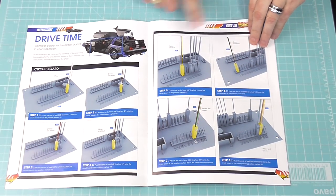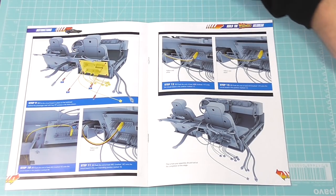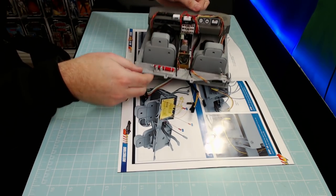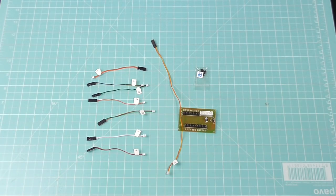It's all to do with electrics — plugging cables into a circuit board and then mounting the circuit board onto this unit here. Let's put that to one side. As you can see, I have already laid everything out.